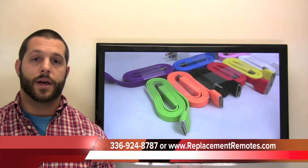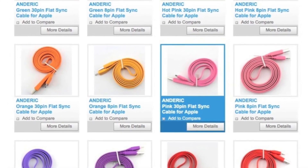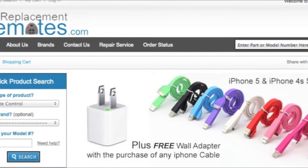Or as always, go to our website by clicking the link below this video I provided and you can view all of these different colors for the power cables. And remember, you get the free power adapter with any purchase of a power cable.